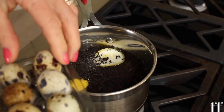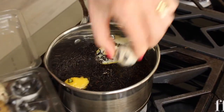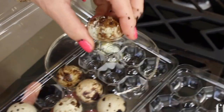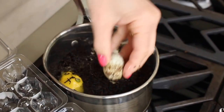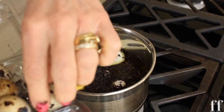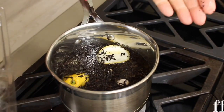And then very carefully we put these little baby eggs inside our water. I'm always amazed at how beautiful the colors are on a quail egg, so I thought we might try to replicate that by using tea in our water. Bring it to a boil, let it boil for about five minutes, let it cool, and then we'll peel them.